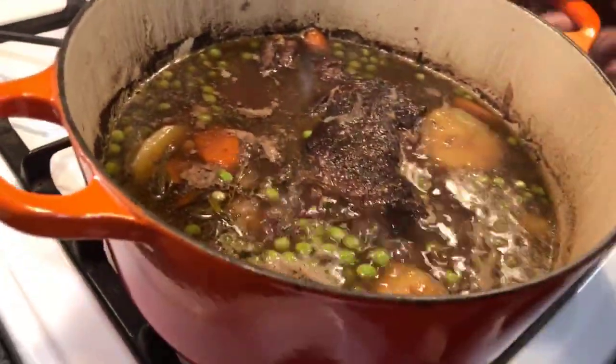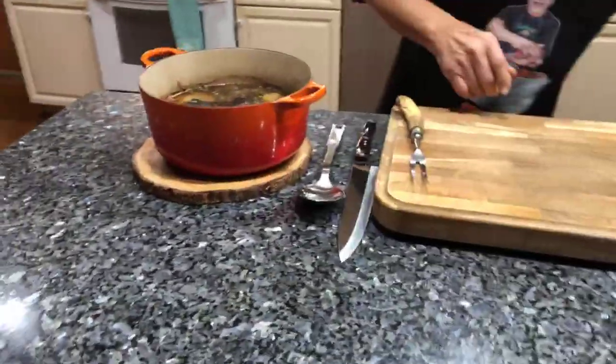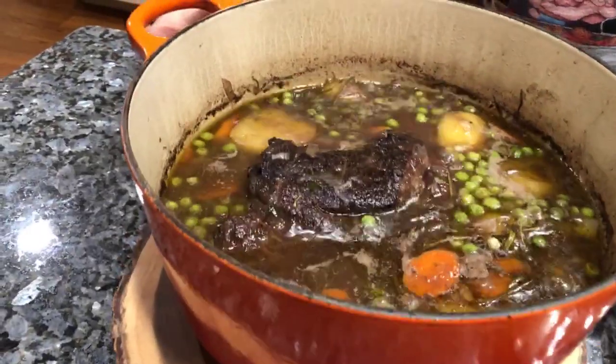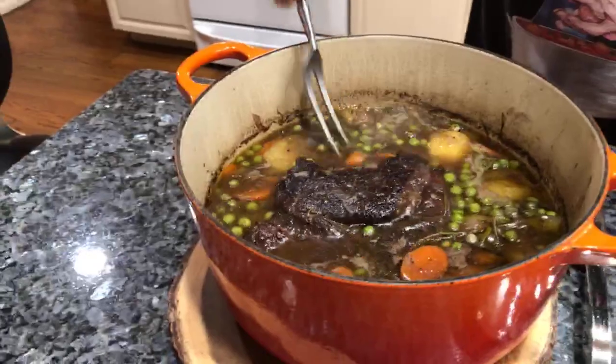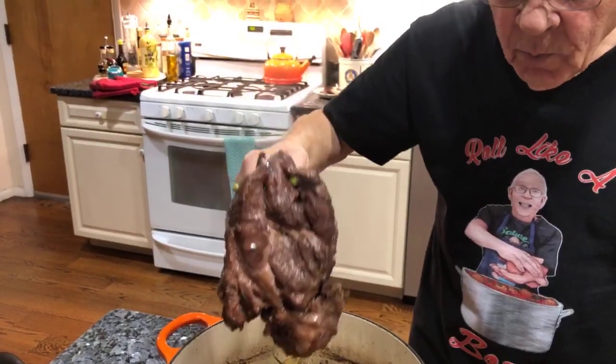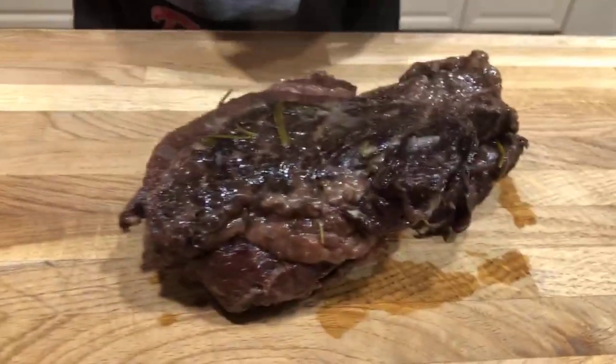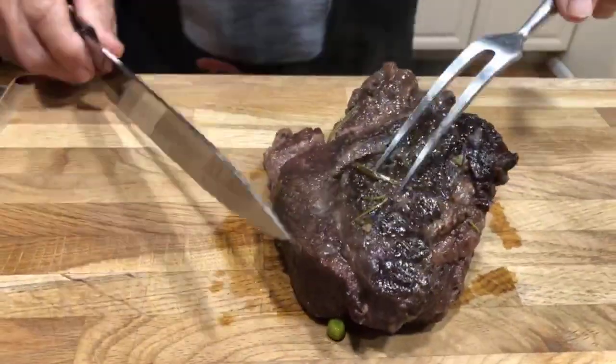We come back today, we do part two. We put the meat in to cook, and now it's the second part. I got the parts right over here, we boiled everything, and now we take it out and put it right over here. This looks beautiful, look at that nice meat. Now we cut it — I want to taste this.